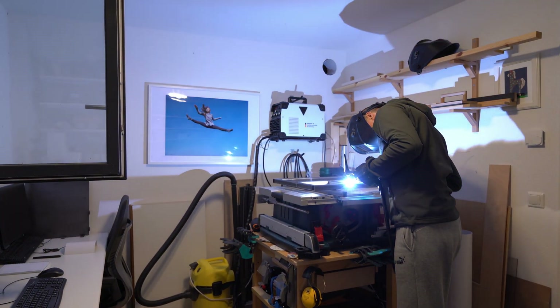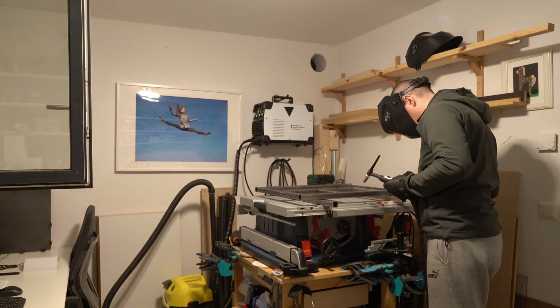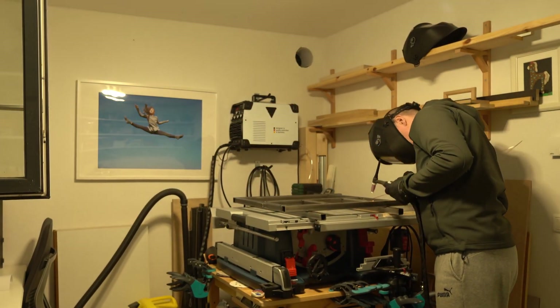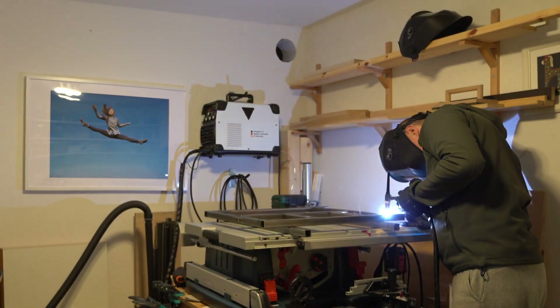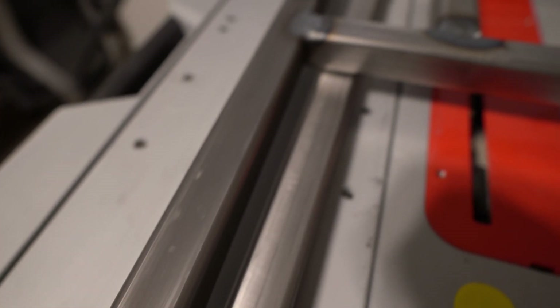Welding with the ventilator turned on and windows open in both rooms, I no longer have headaches or other smoke-induced problems afterwards. There is still a distinctive smell in the air, but it's acceptable.